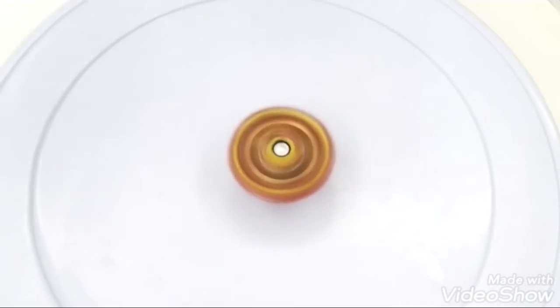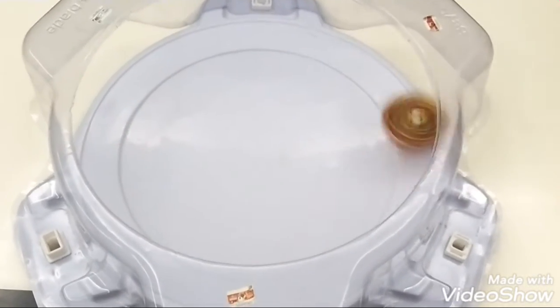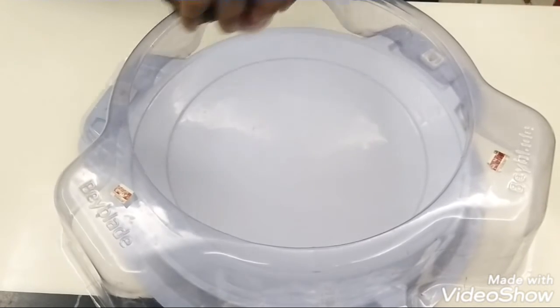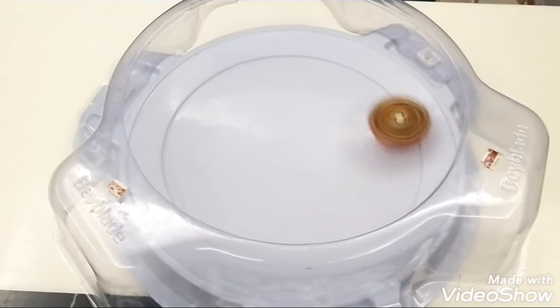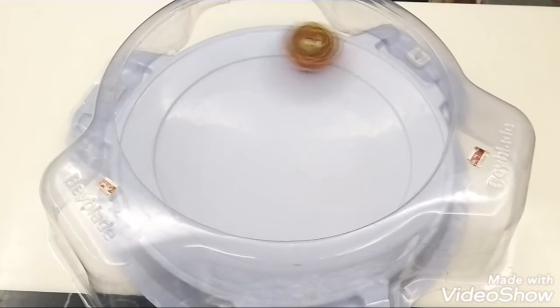Now let's do another test spin. Two, one, go shoot! Shoot! This is super fun!